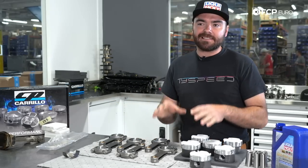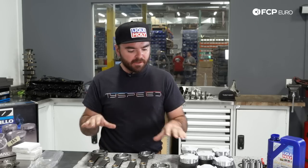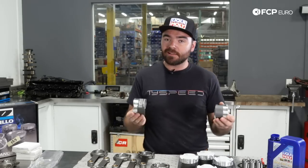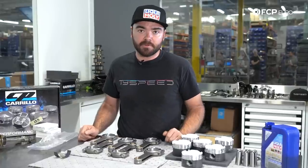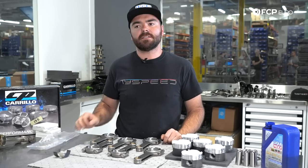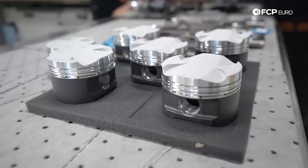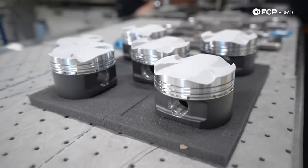One thing I can share as somebody who does this every day for a living: cleanliness is key. You want to keep a super clean workspace, keep things very well organized — there are a lot of small parts and you've likely invested a lot of money, so we're going to want to make sure that we cross our T's and dot our I's as we get this assembly process going.